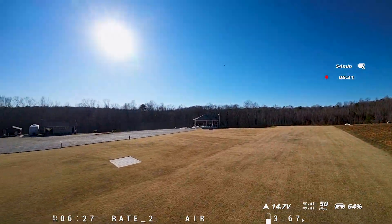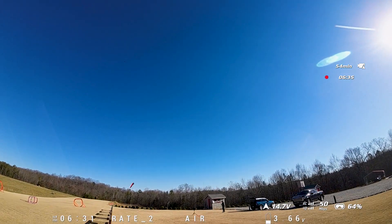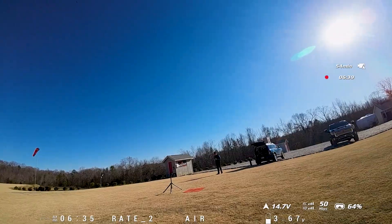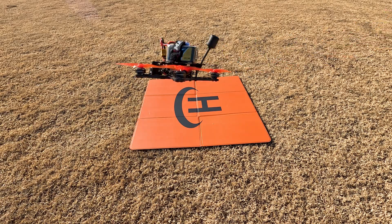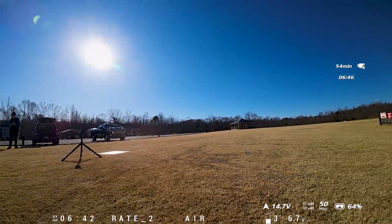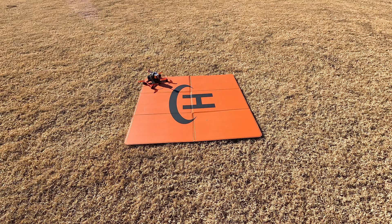We're at 3.66 volts per cell and 6 minutes and 30 seconds of flight time. So let's go ahead and land for the sake of time here and then we'll jump back into the studio. And now the wind blows me, and I hit the landing pad.